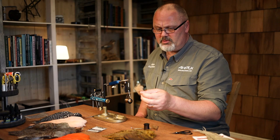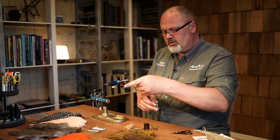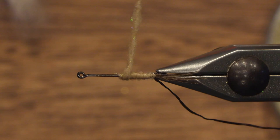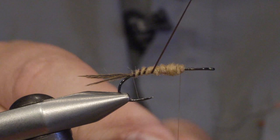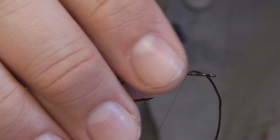And now for the abdomen. I'm using a light brown tan dubbing with some sparkle in it, and we start to build up the abdomen. We try to taper the body so it gets thicker towards the thorax of the fly. Then we wind the ribbing to get the segmentation of the abdomen and secure.